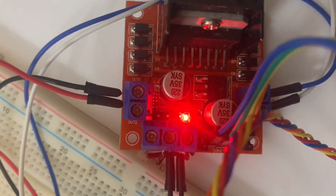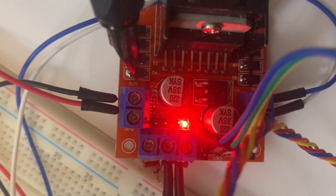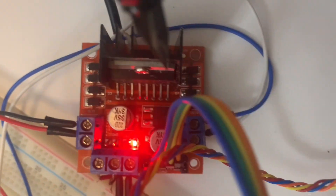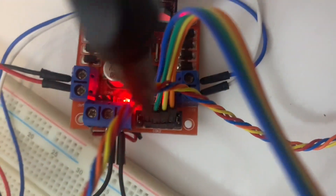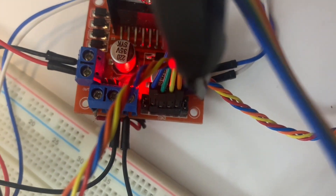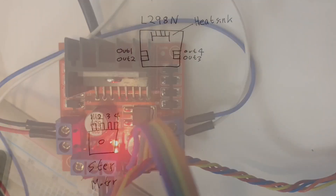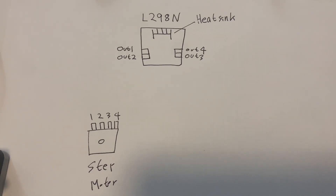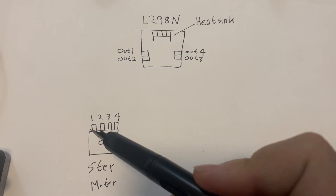Now if you see the L298N motor driver board, there are two lines connected to the motor on the left side, and there are another two lines. And you have to connect these four lines to your stepper motor. On the board, you can see the labels: out one, out two, out three, and out four.